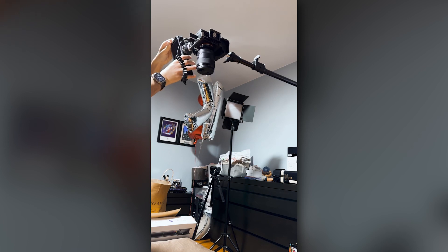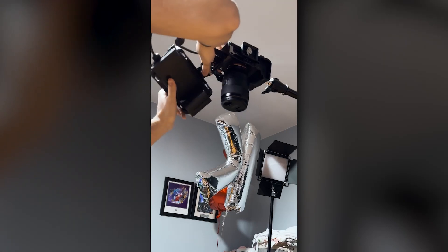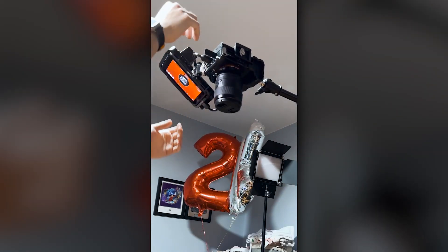Right now I'm turning on my Atomos Ninja V. It's not exactly aligned how I'd like it, so I'm going to contort it so it's at least a little bit more in my direction as I'm filming. Now this coiled wire is pretty much out of the way, so I won't have to worry about that too much.